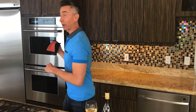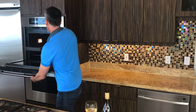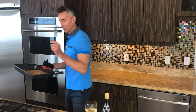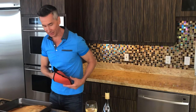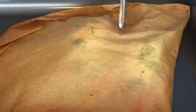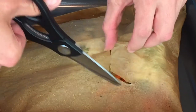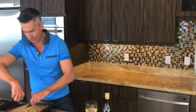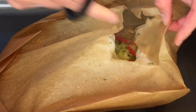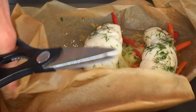It's been 20 minutes. Let's grab the fish out of the oven — it smells amazing in here. Oh yes, you can hear that sizzling. Now let's just cut right into it. Oh, step back — the steam will come out. Oh, look at that. Isn't that beautiful? I can't wait to dig into that.